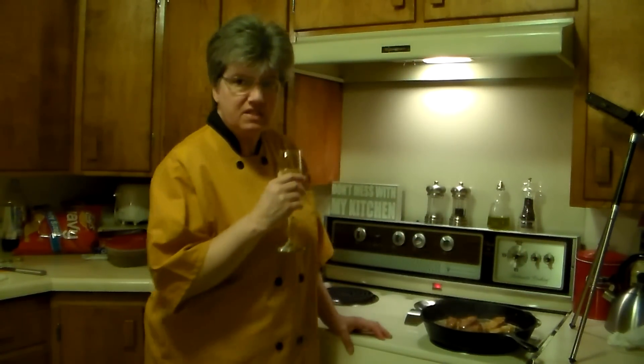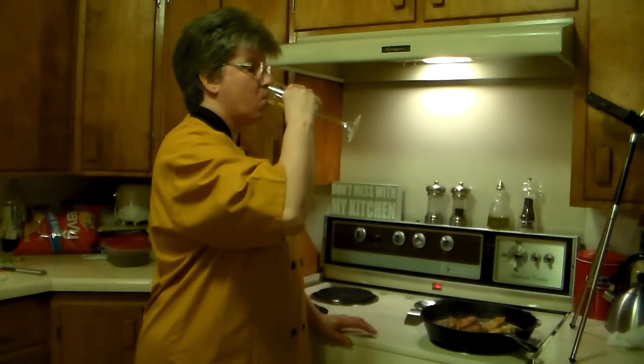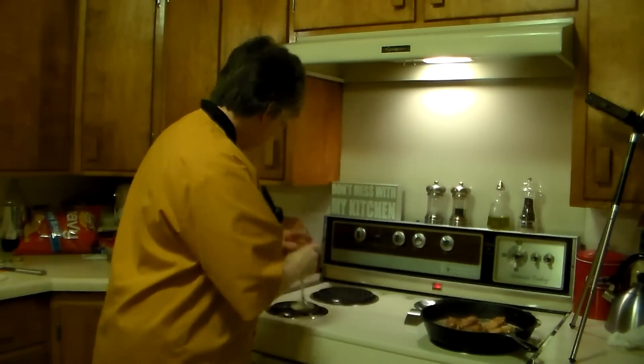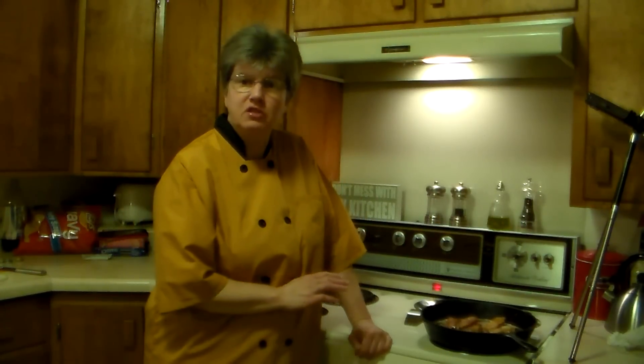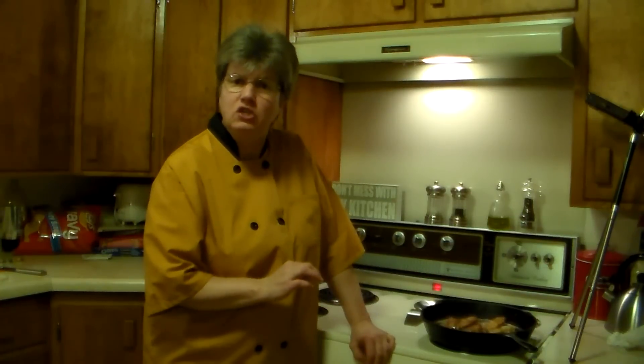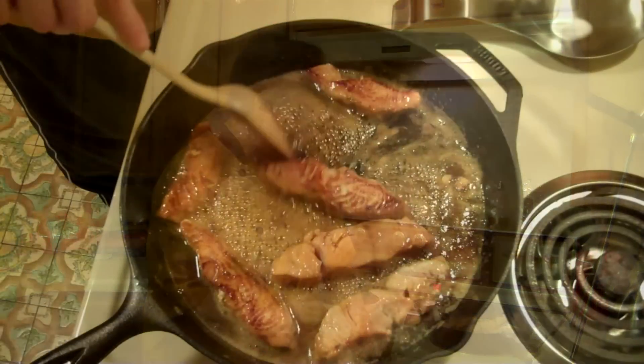We don't want the salmon to be overcooked because then it'll be dry. Let's get our plates ready. We want to reduce this sauce to almost a syrup-type consistency because we want to be able to spoon it over the top of the fish.